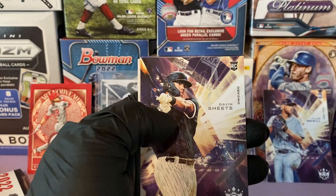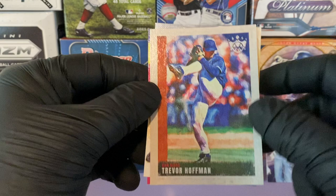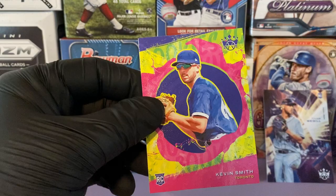Sam Crawford, Shane Bieber, Yordan, Gavin Sheets rookie. And we have our plum border card — it's Trey Mancini. We'll take that. Trevor Hoffman and Modern Strokes Brian Reynolds. Kevin Smith rookie.